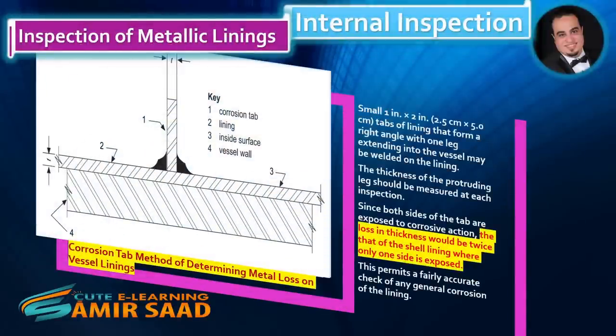The figure illustrates the corrosion-tab method of determining metal loss on vessel linings. Small 1-inch by 2-inch tabs of lining that form a right angle, with one leg extending into the vessel, may be welded on the lining. The thickness of the protruding leg should be measured at each inspection. Since both sides of the tab are exposed to corrosive action, the loss in thickness would be twice that of the shell lining where only one side is exposed. For example, if the tab's corrosion rate is found to be 0.004 inch per year, the estimated corrosion rate of the liner is 0.002 inch per year. This permits a fairly accurate check of any general corrosion of the lining.